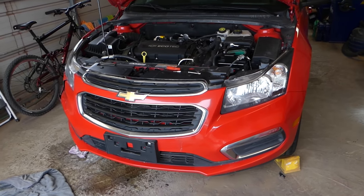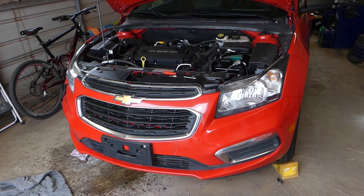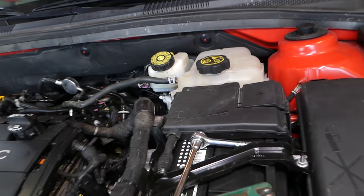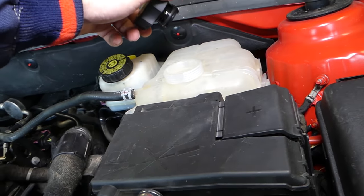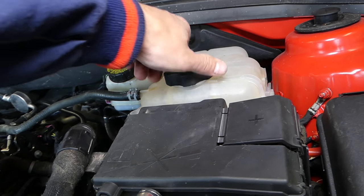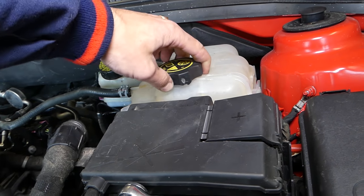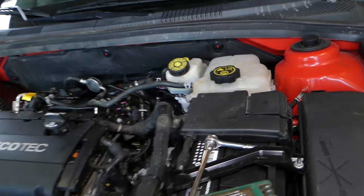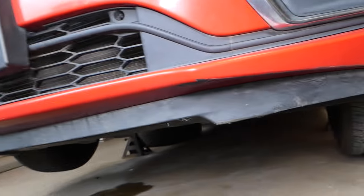For draining the coolant, I recommend having the car engine really cold — leave it overnight to make sure the engine is cold. You also want to open the cap a little bit first to release any pressure from the system before opening it all the way. If the system is under pressure and the coolant is hot, it can severely burn you and cause really bad injuries.